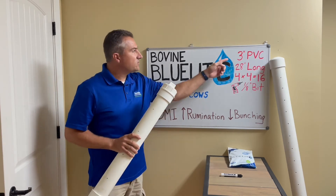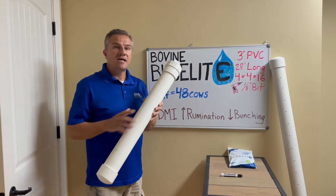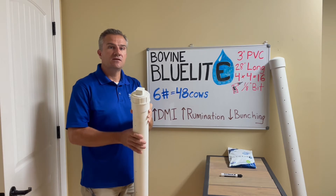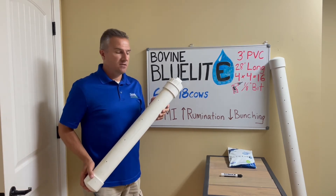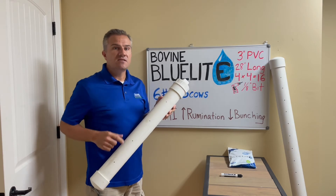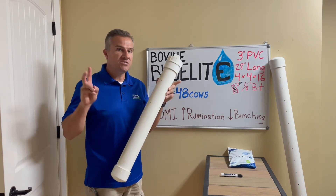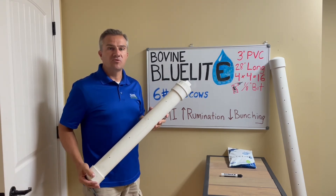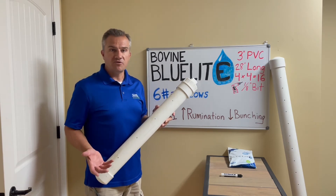The PVC pipe is 3 inches in diameter, 28 inches long, has a cap on one end, and a female clean-out on the other for easy filling. It holds one of our standard size 6-pound bags of blue light. You can barely see the 16 one-eighth-inch holes that I drilled, 4 on each side. However, that is all that is needed to disperse highly soluble blue light slowly over a 24-hour period as the cows drink from the water trough.